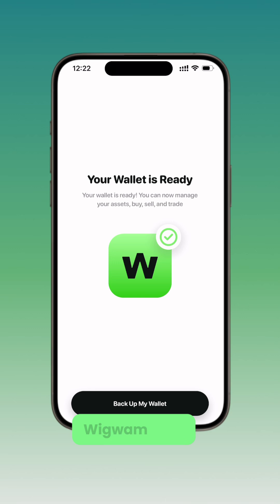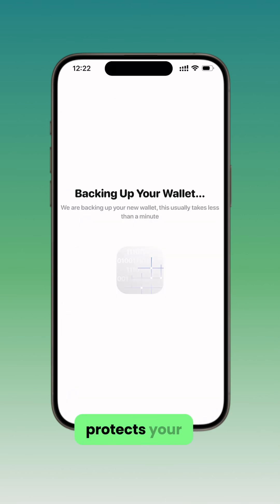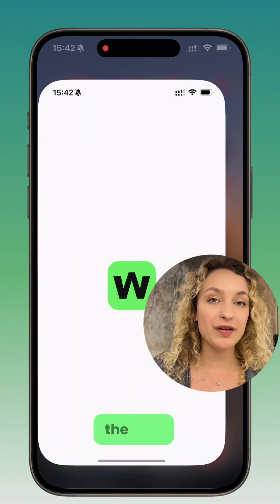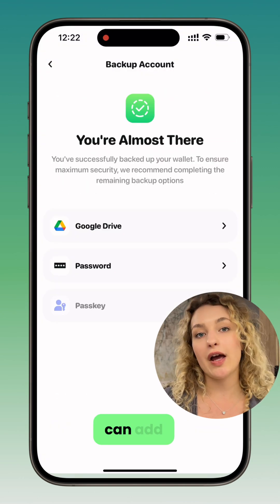Right after setup, Wigwam asks you to back up your wallet. Don't skip it. This step protects your access in case you lose your phone or need to reinstall. Missed the backup during setup? Just open the app, go to Settings, then go to Backup. You can finish it anytime, or add extra methods of backup later.